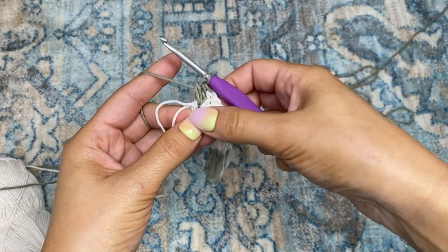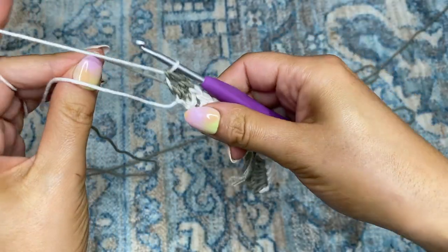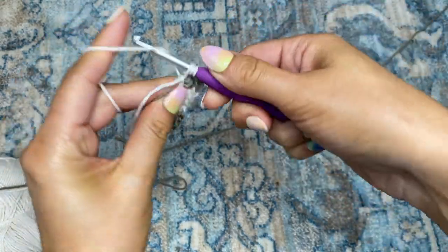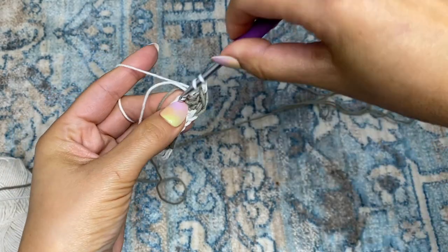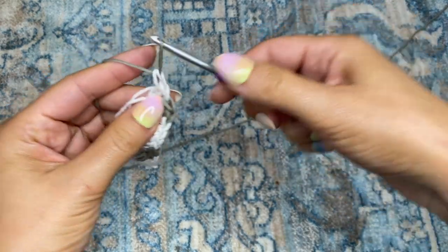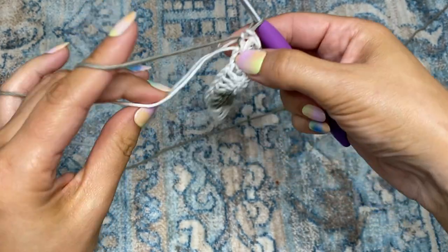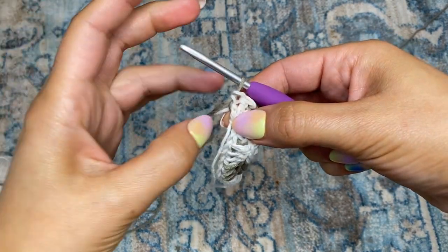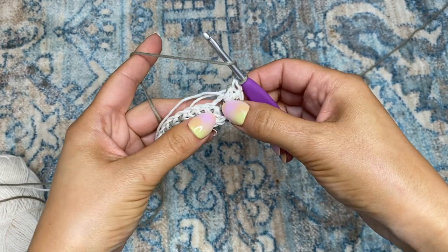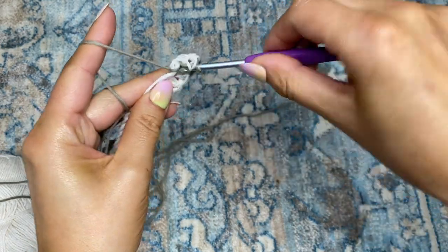Before completing that second double crochet, I'm going to switch back to color one and complete that second double crochet. Then I'm going to go back through that very same chain, placing two more double crochets but this time in color one. Now I'm switching back to color two to complete that double crochet, and now we have made the turn. I'm going to work my way back down the wrong side of the row. The colors will not be matching up, so I'm going to go through that very first chain of the row with a double crochet.